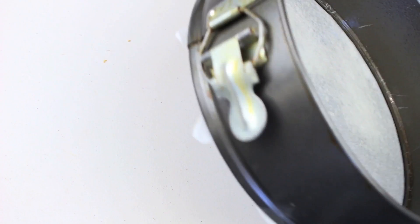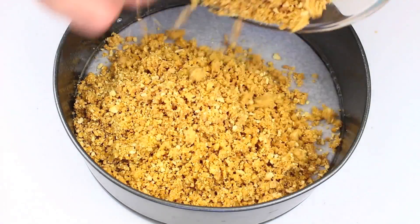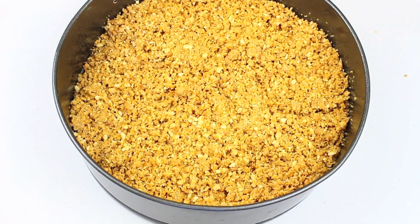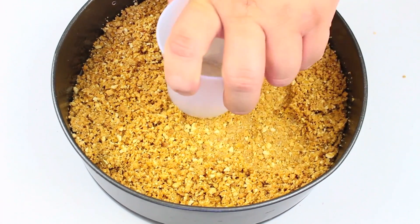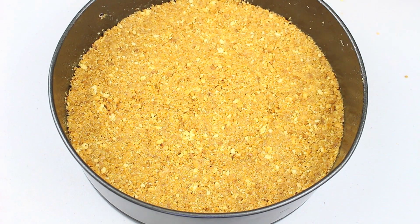I have a springform pan lined with non-stick baking paper and given a quick grease. Place our biscuit mixture into the pan, even it out, and using the base of a flat cup we're going to compact it all down. Once done, place this in the fridge while we get started on the cheesecake filling.